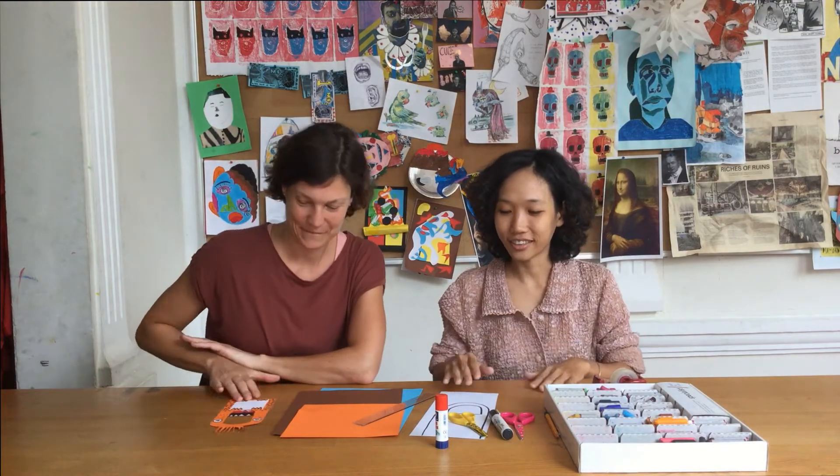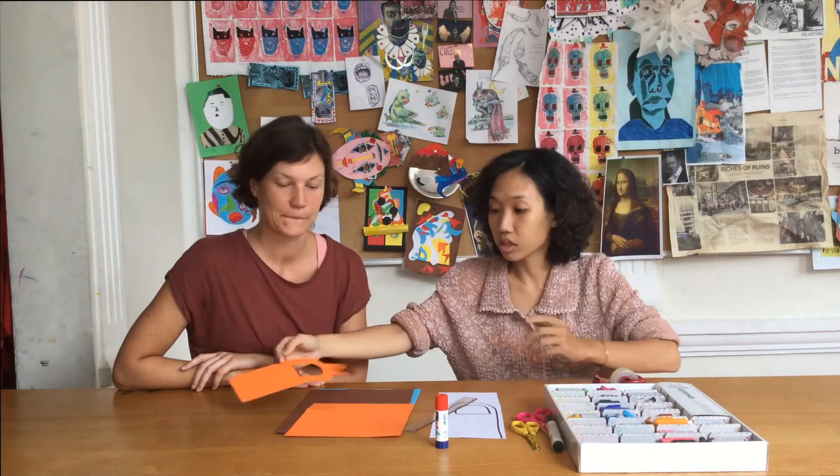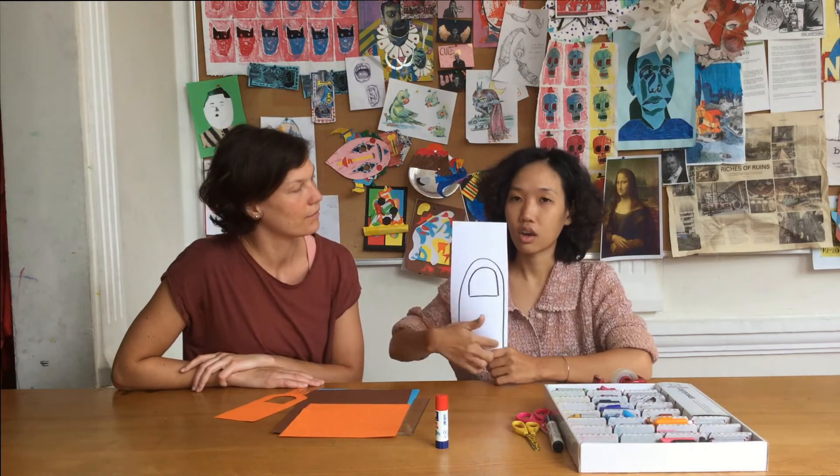Dann kann's auch schon losgehen. Okay, let's get started. First of all, choose the color you want your door hanger to be. We choose orange, but you can choose whatever color you want. Next, draw the door hanger shape on the piece of paper. I draw by markers, but you can draw by pencil.